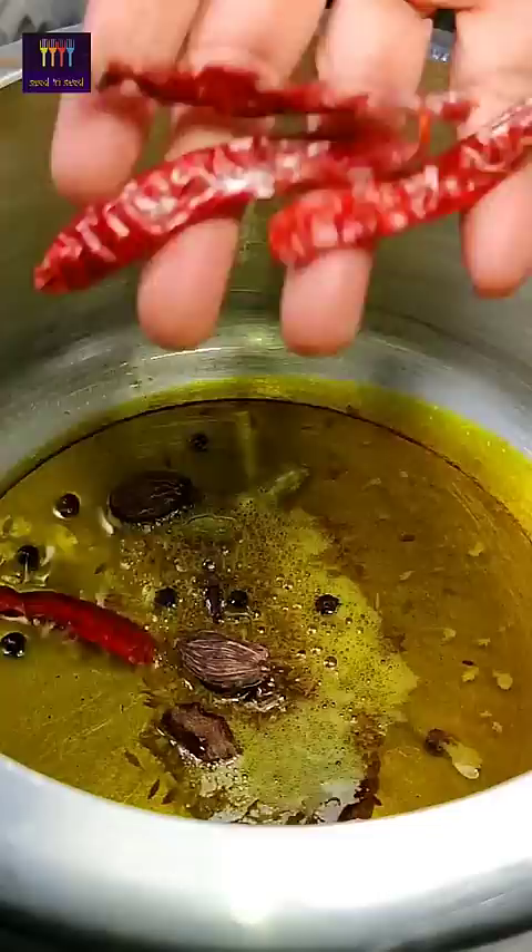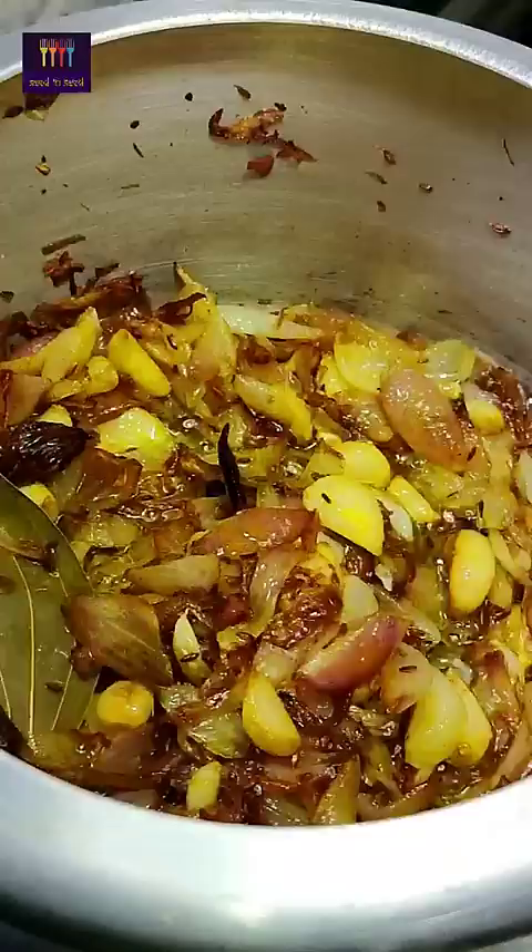Here we are adding 4 pieces of chicken. Now we are adding 1 inch ginger. This is 300 grams — we are adding 300 grams. We will add 1 tomato. We will add some sauce, a white powder, and a little powder.